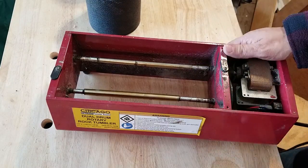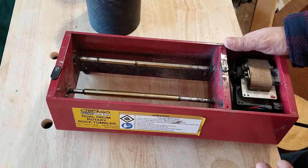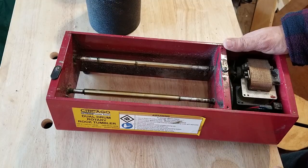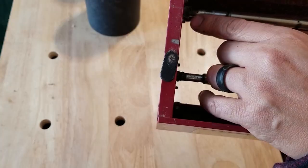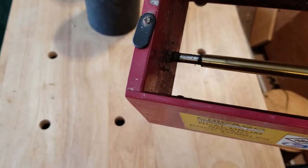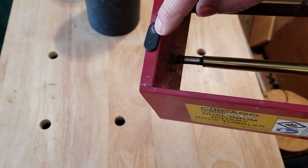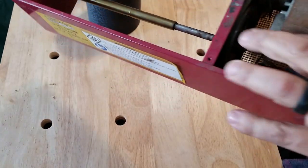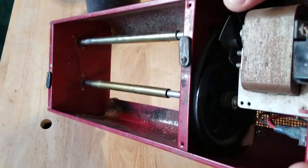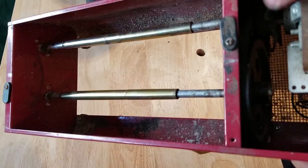Making something from scratch doesn't have to be steel — I elected to make something in steel, but it could be made from simple 2x4s, Legos, erector sets, or whatever. The key thing is to replace anything that has wear points. So: first wear point is the tab, second is the bearing point, and then the next thing is the tight radius of the belt.